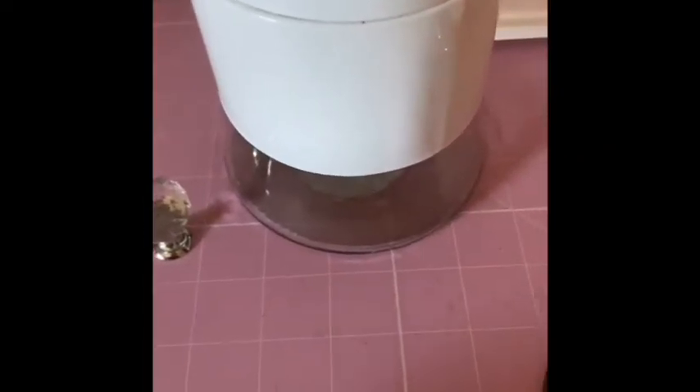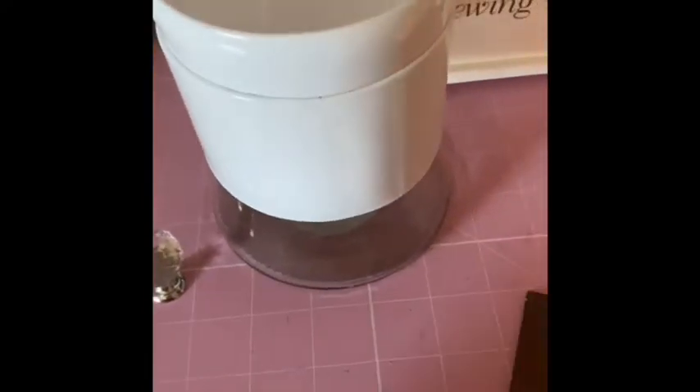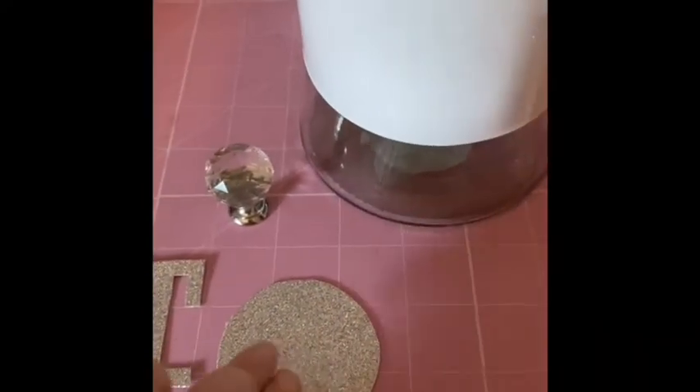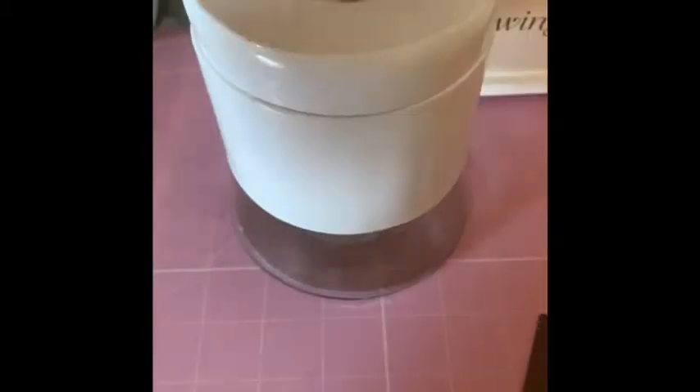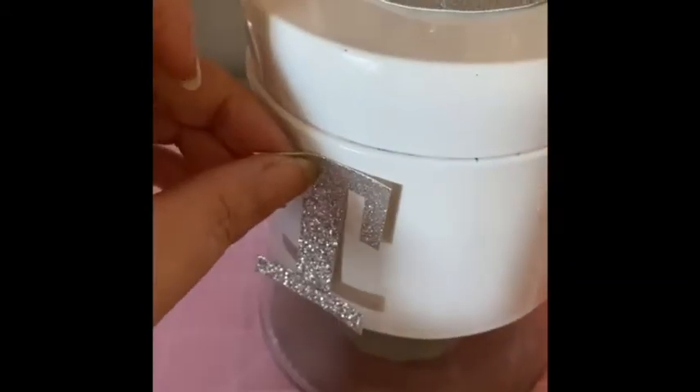I do apologize for the dodgy camera work here - I was doing it one-handed having taken it off the tripod so you can get a better look. I went ahead with my scrap glitter fabric and cut out the letter T, as I want to put 'treats' on this one. Then I also cut out a circle so I can stick it to the top of the lid.